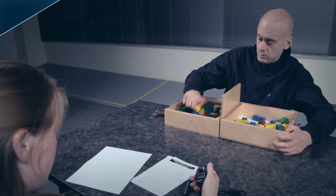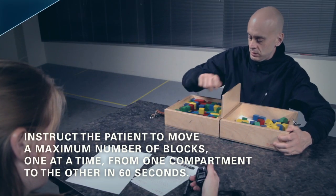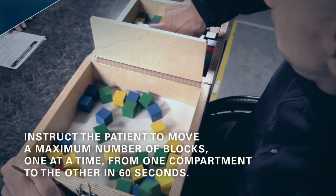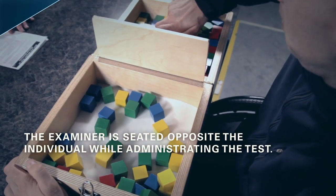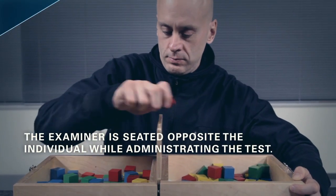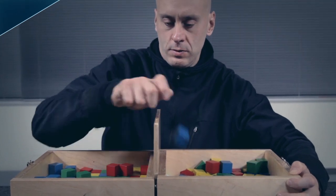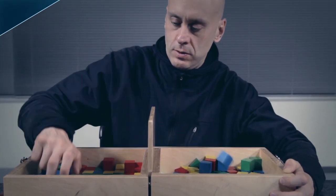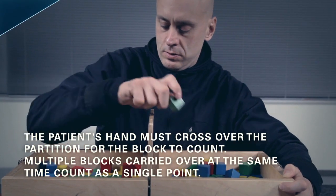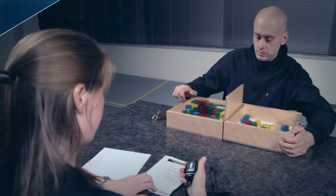Procedure. The individual is instructed to move as many blocks as possible, one at a time, from one compartment to the other for a period of 60 seconds. The examiner is seated opposite the individual in order to observe test performance. The patient's hand must cross over the partition in order for a point to be given, and blocks that drop or bounce out of the second compartment onto the floor are still rewarded with a point.